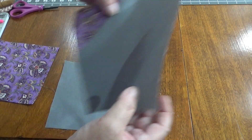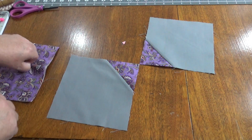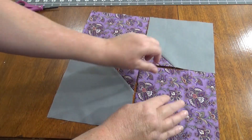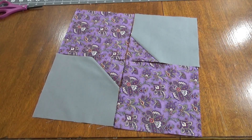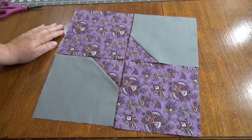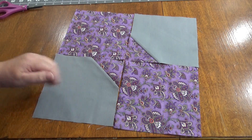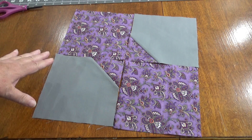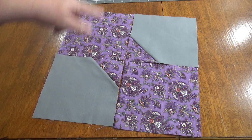So one piece is going to go there, one there, one of our pattern pieces there, and a pattern piece there — and we have a bow tie! This is the quickest, easiest, no-frills method — no inset seams — making a twelve and a half inch unfinished block. The quilt top will go very very quickly, so let's sew these together.